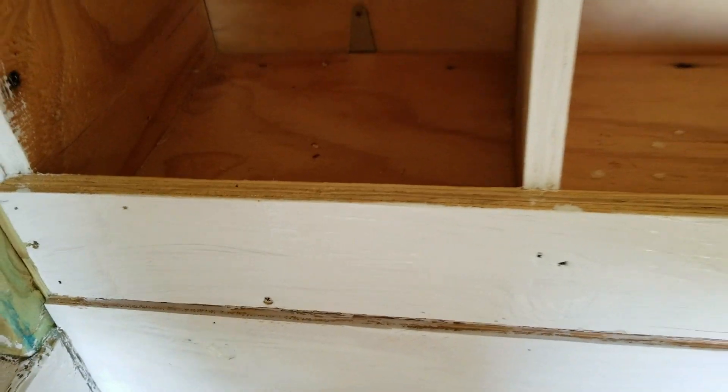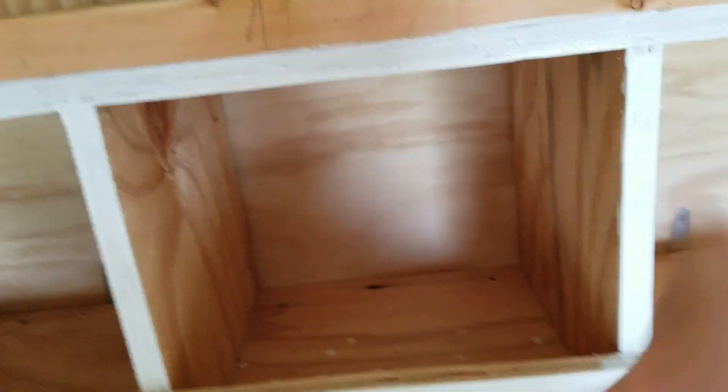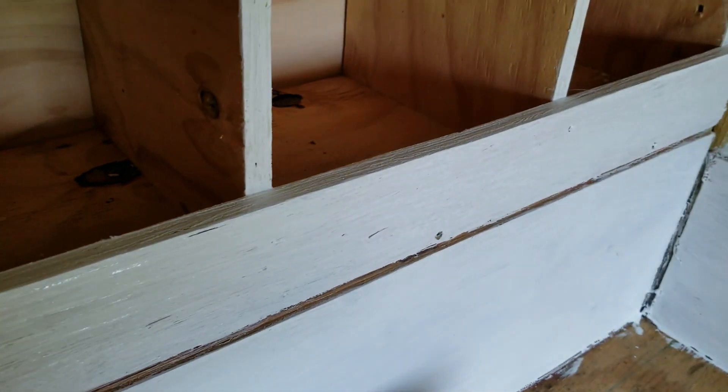If moisture gets in there, the plywood will start to delaminate and come apart. So all these cut plywood edges here — up top and going across — I really want to make sure I get all of those sealed up good.